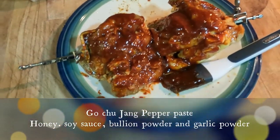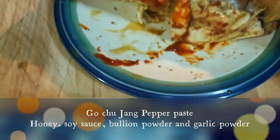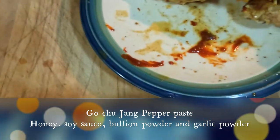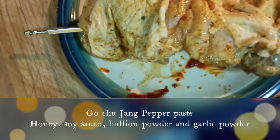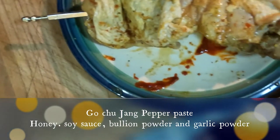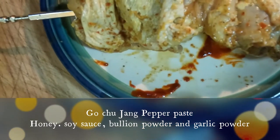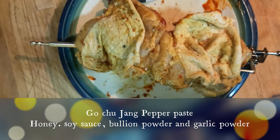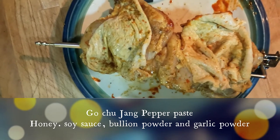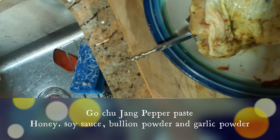Welcome back to my channel. What we're looking at here is a couple of chicken thighs. I'm going to do them rotisserie style in the Air Fryer 360. I'm just going to paint these with some Korean barbecue sauce.